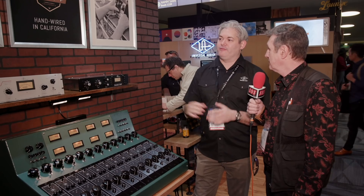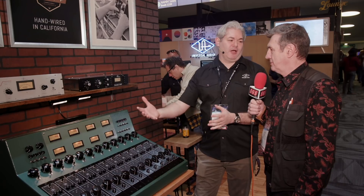So that's the Custom Shop. It's really just a great way of showing our roots at the same time as progressing forwards with all the Apollo and UAD plugins, that kind of thing.